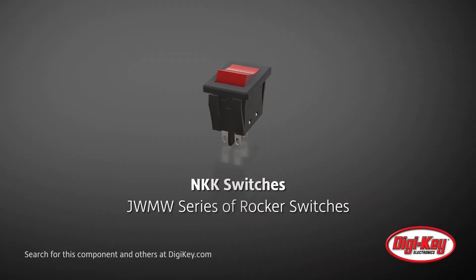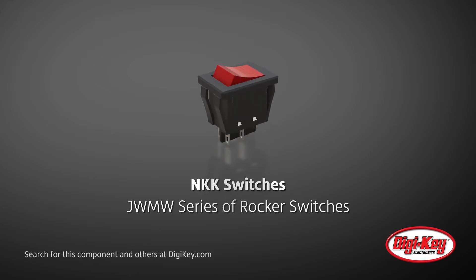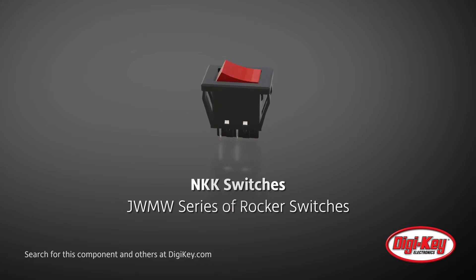NKK Switches offers their JWMW series of rocker switches. These IP67-rated, panel-sealed, snap-in-mounted devices are specifically designed to handle large inrush currents.